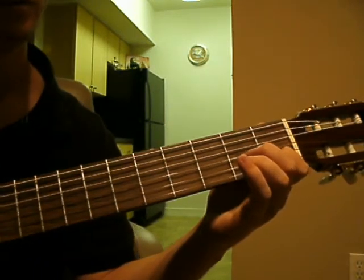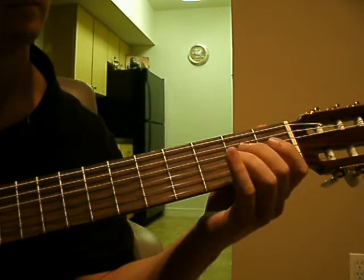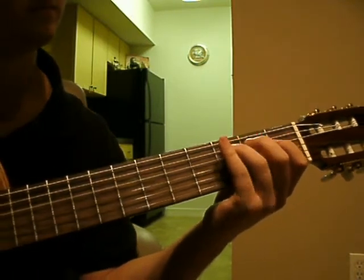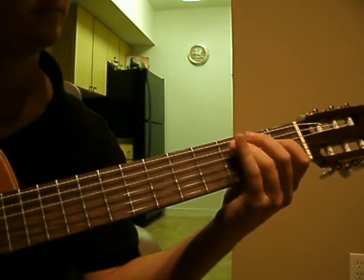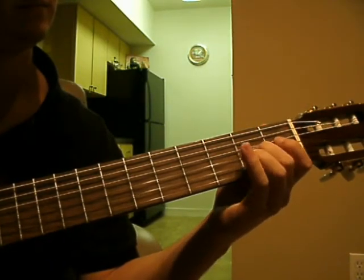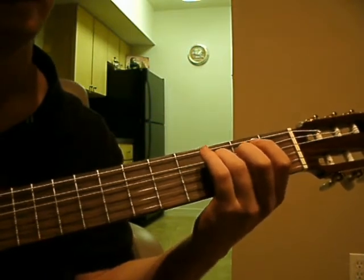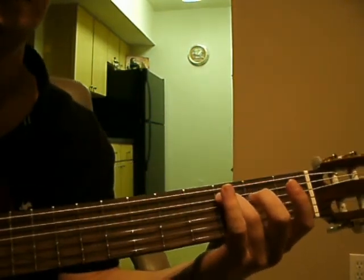And then once you can do this, just bring it back the other way. And get fancy with it. And there you go, that's the C scale. I'll see you later. Bye.